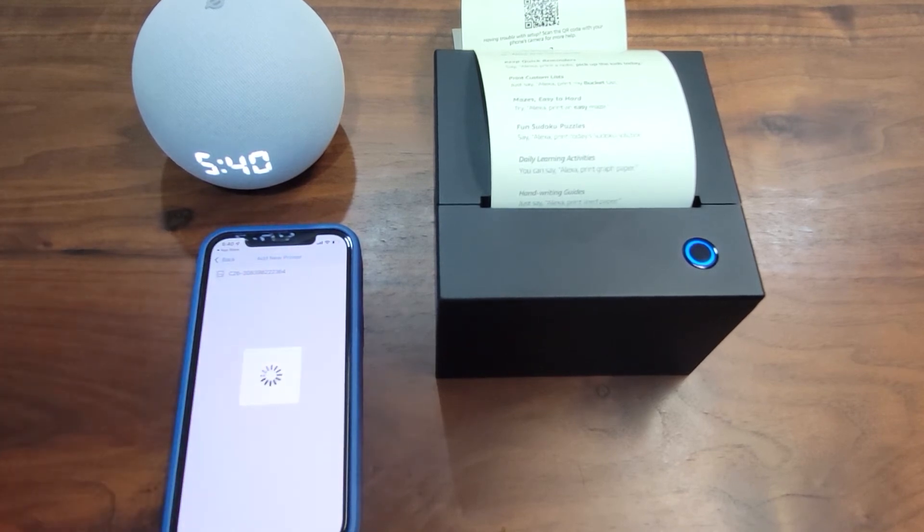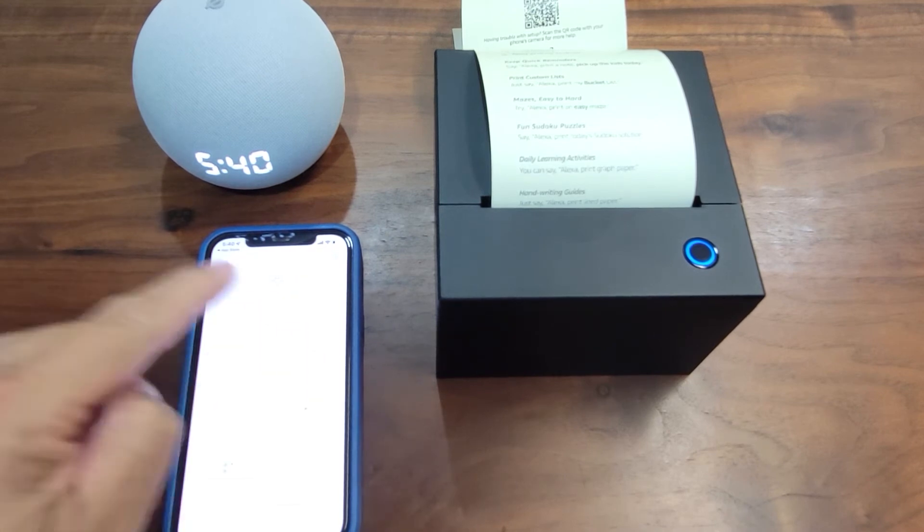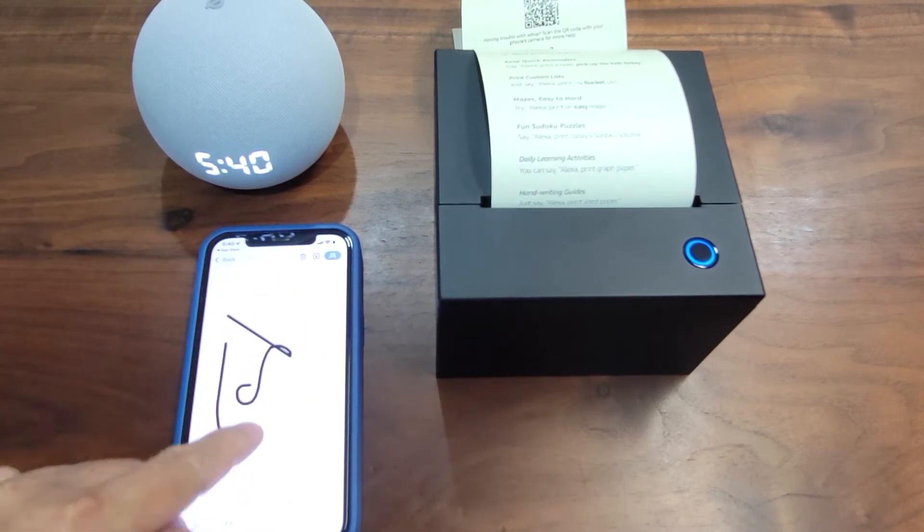Now you can add it. Once you have added the printer to the app, let's try this out.